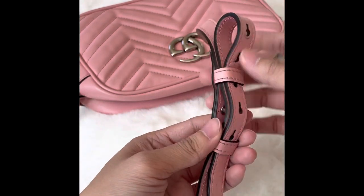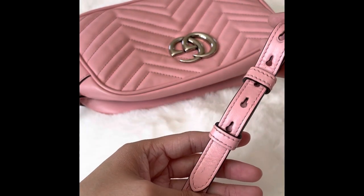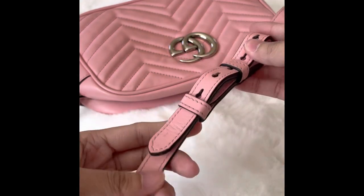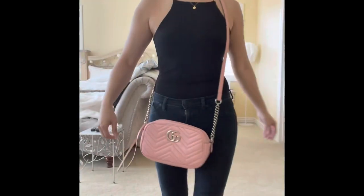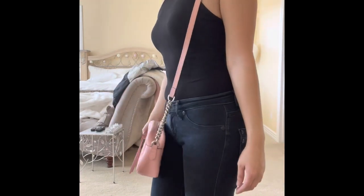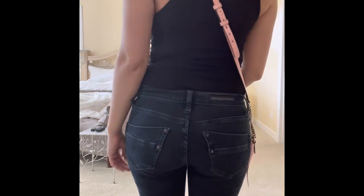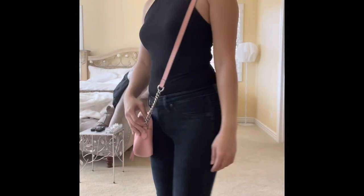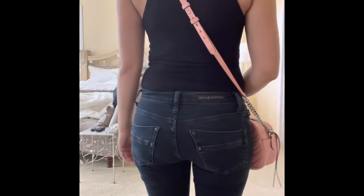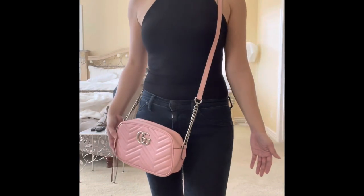My method here keeps the bag looking the same and doesn't change the look of the handbag — it isn't as noticeable. As you can see, I've already adjusted the straps on this handbag to the shortest length that it allows. However, it is still too long and it's hitting my thighs. I want it to be higher up towards my waistline, so I'm going to show you how to make those adjustments.